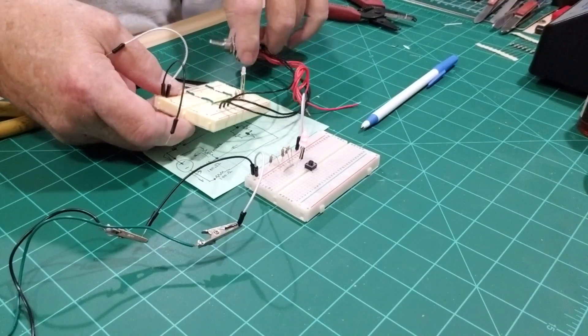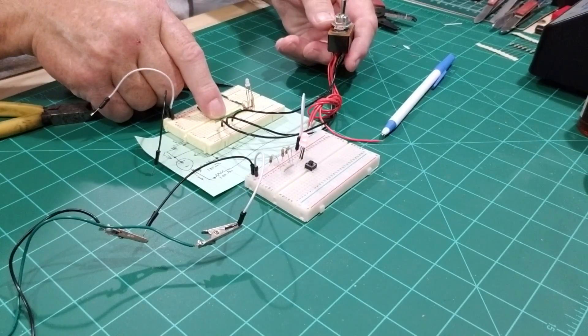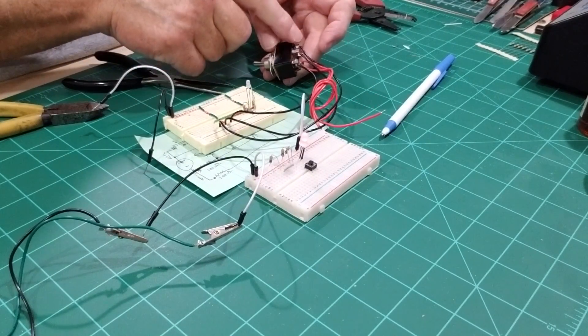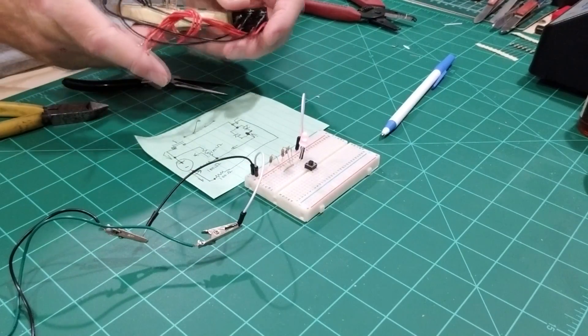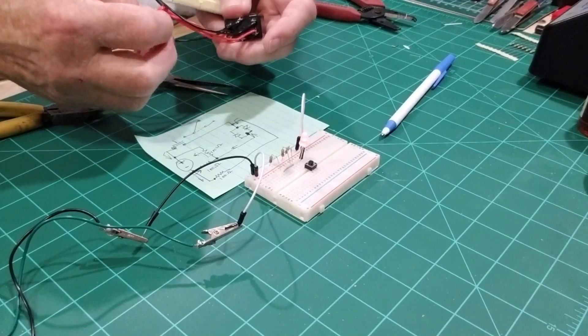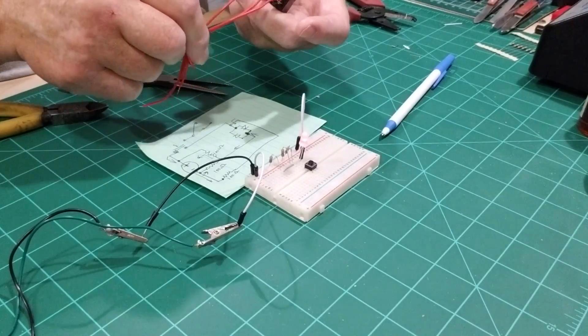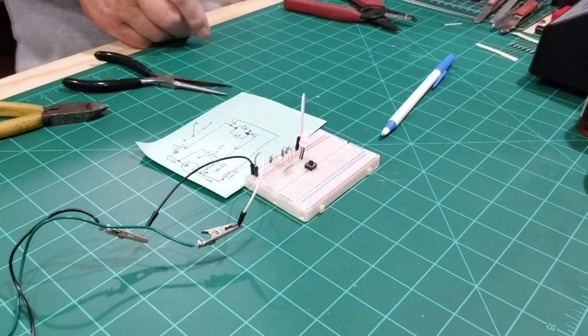On the three-pin version we used three wires, but on this two-pin version it's like using just two of the posts — we only need part of the switch. Remember, the other half of this double pole double throw switch is going to your track, so you can use half of the switch for the track and the other half for the LED.